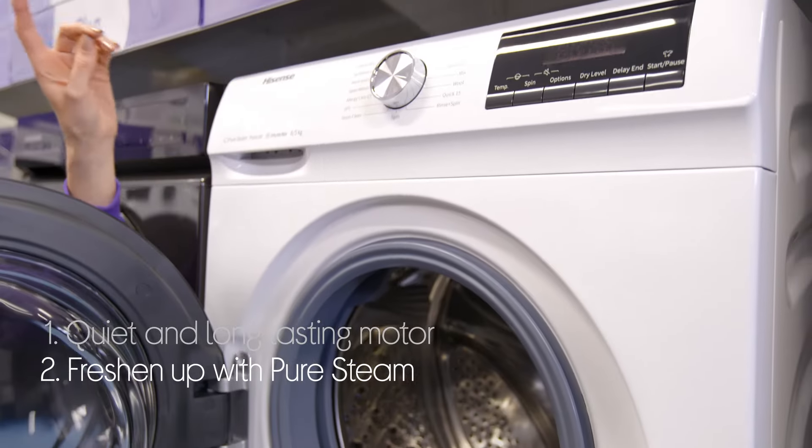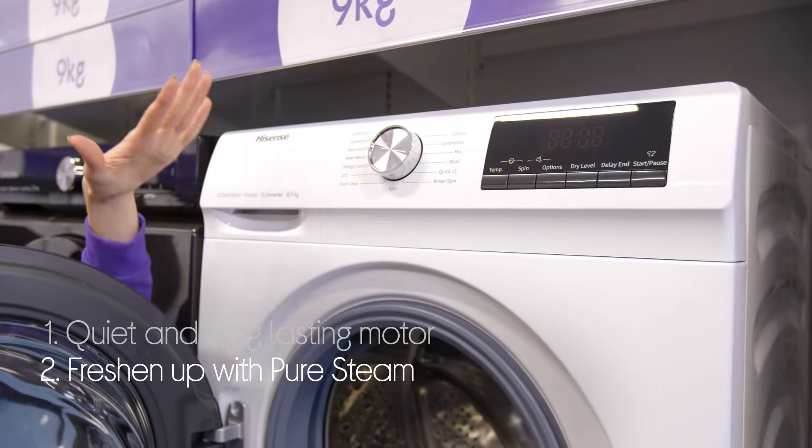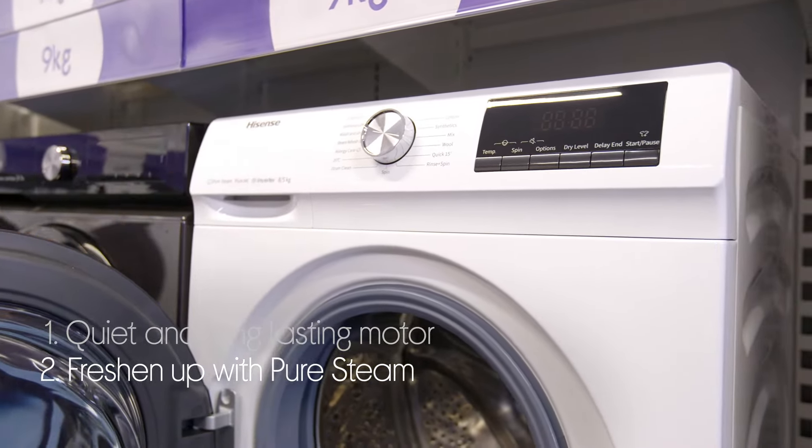You can save time and energy when your clothes just need a quick freshen up rather than a full wash. The Pure Steam Programme gets rid of odors and creases so you can wear them again.